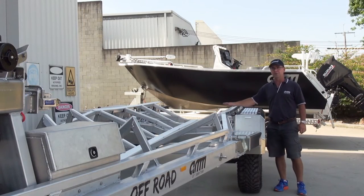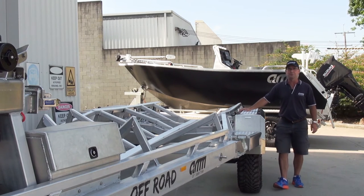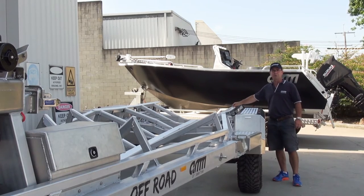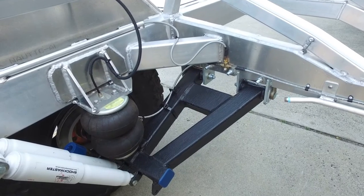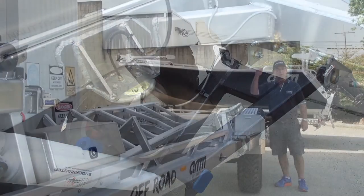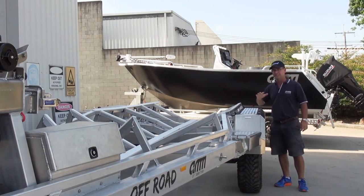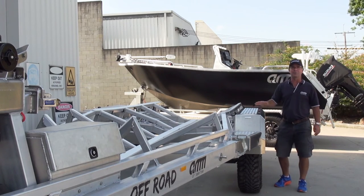The suspension on this particular trailer is something we've never done before — it's independent four-wheel suspension. We've got eight shock absorbers. It's an airbag suspension system so we can raise and lower the trailer up to 80 millimetres. That can help with putting it into a garage, launching and retrieving, setting the ride height, and setting the amount of air to get the best ride for the trailer.